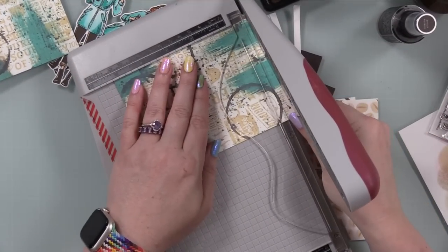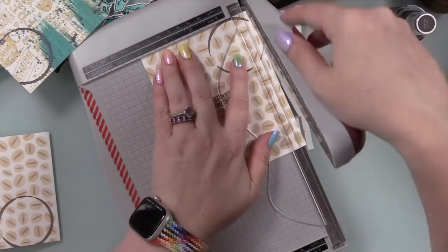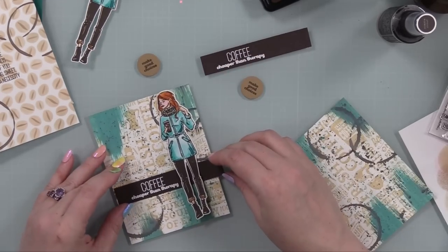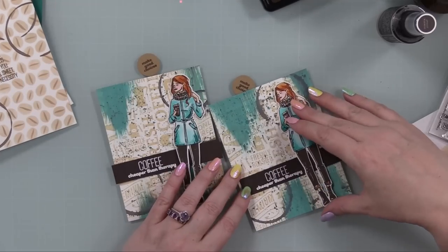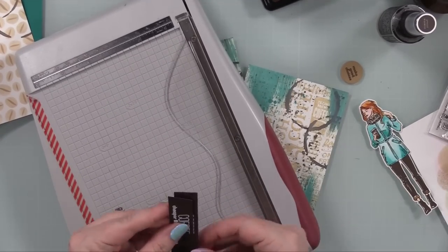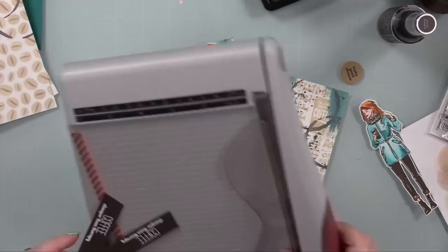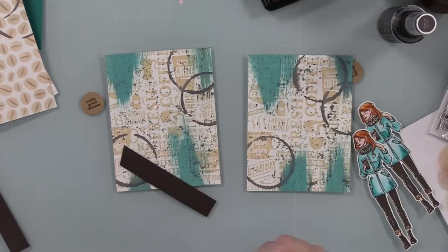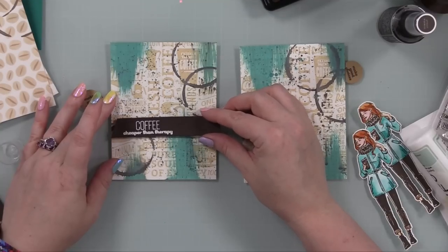Now everything was ready to assemble. I trimmed all of my panels down to about four inches by five and a quarter so the card base will frame them up a little bit. Then I decided to add a slanted edge to the heat-embossed sentiments to give them that little extra something — I did it once with my trimmer and then lined up the second one on the same angle. I adhered those directly to my mucky backgrounds with craft tacky glue and trimmed off the excess with scissors.